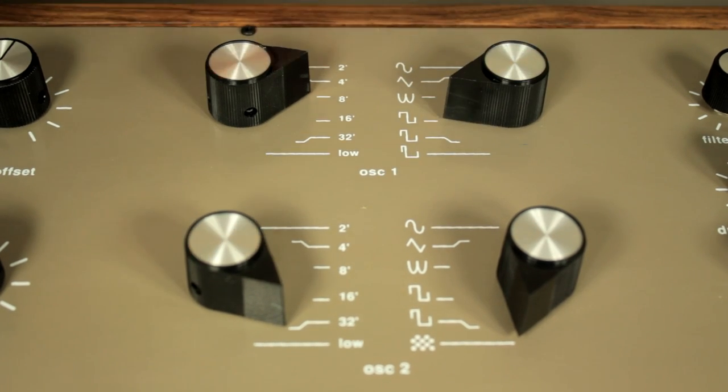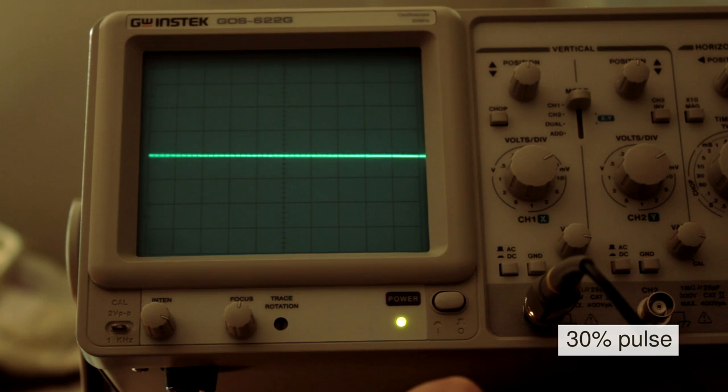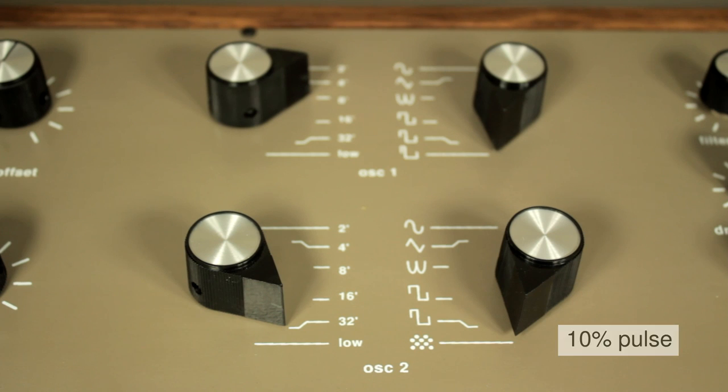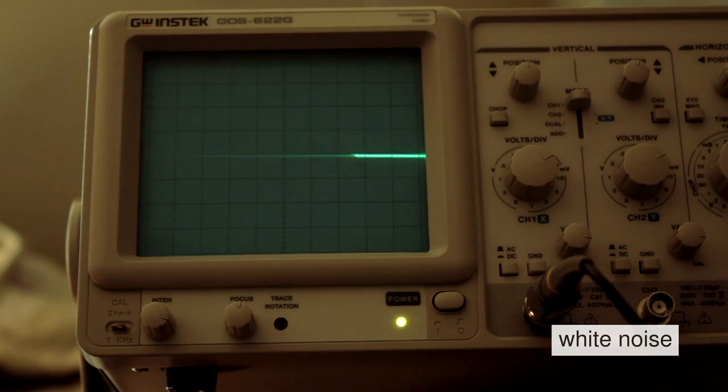The pulse width options are 50% pulse, 30% pulse, and 10% pulse. The second oscillator also has a setting for white noise.